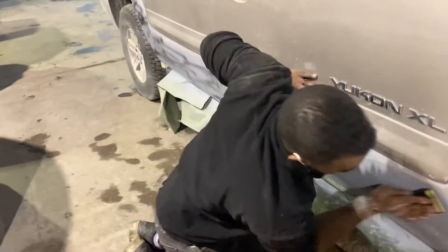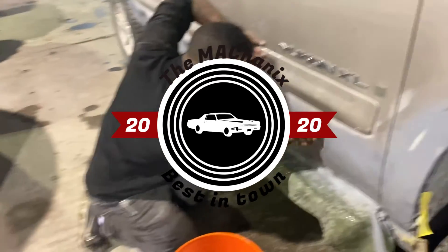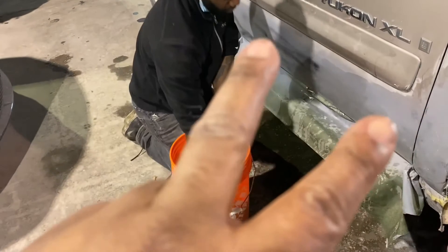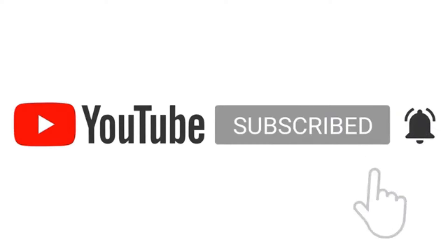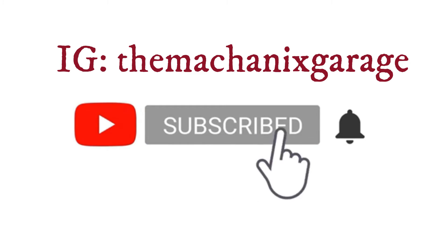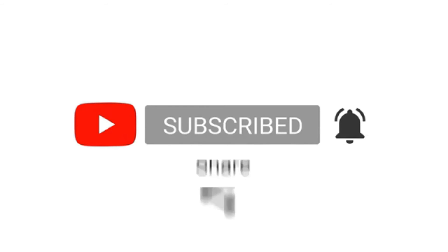Yeah, we're expanding our skill set — come get with us, follow us on Instagram: The Mechanics Garage. We'll see you next time.